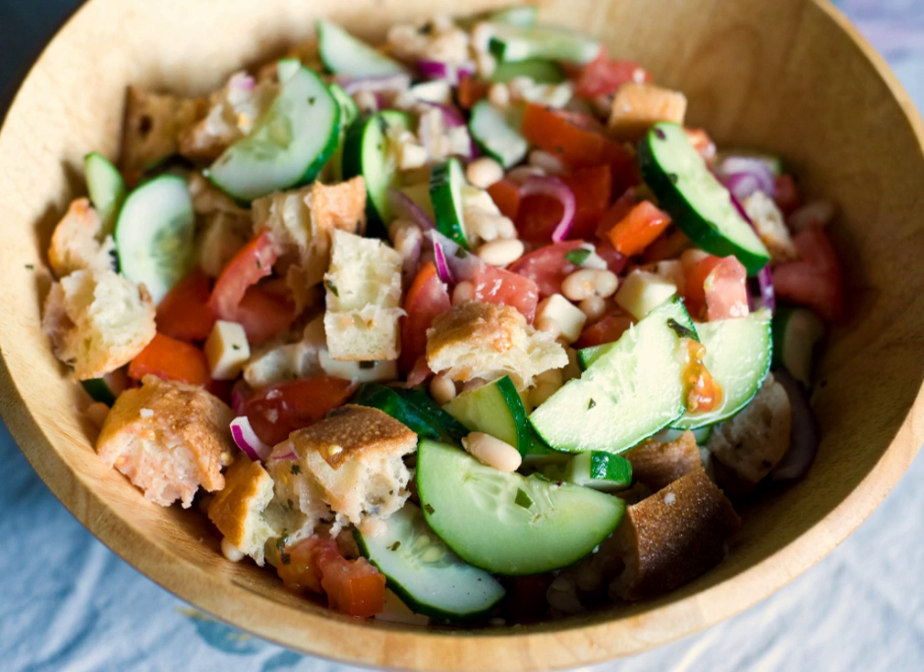Panzanella or panmolle is a Tuscan chopped salad of bread and tomatoes that is popular in the summer. It includes chunks of soaked stale bread and tomatoes, sometimes also onions and basil, dressed with olive oil and vinegar. It is also popular in other parts of central Italy.